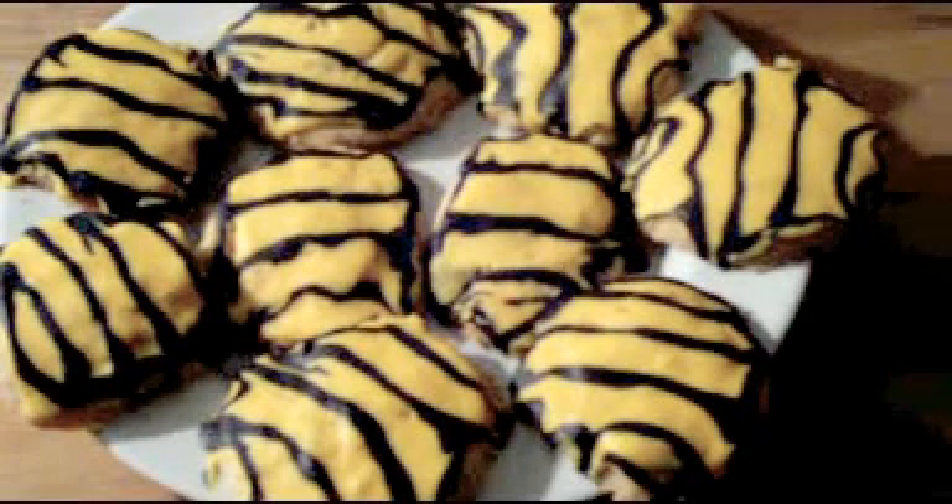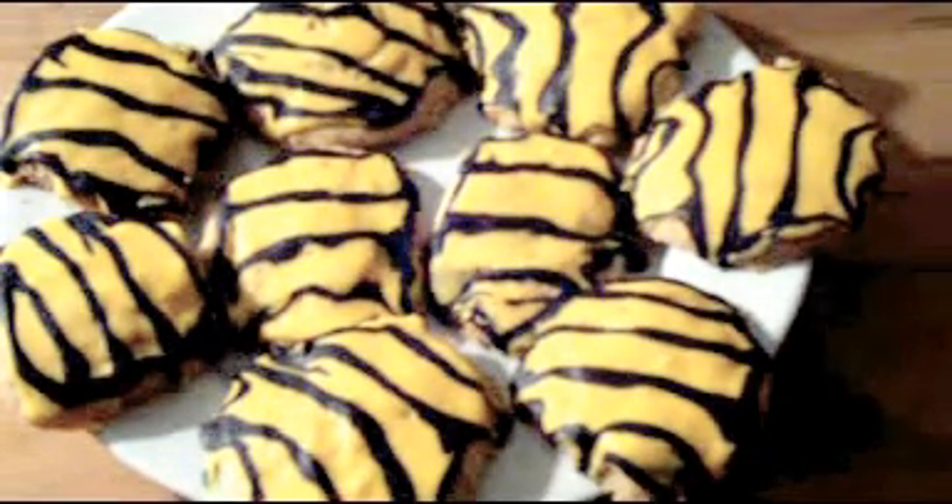Here are the finished shortbread cookies. If you're interested in corporatism and espionage, pick up the book The Constant Gardener by John Le Carré — you'll really enjoy it. If you like this video, please make sure to subscribe and give it a thumbs up. Comment down below for things you'd like to see on my channel. Have a great day and thanks for watching.